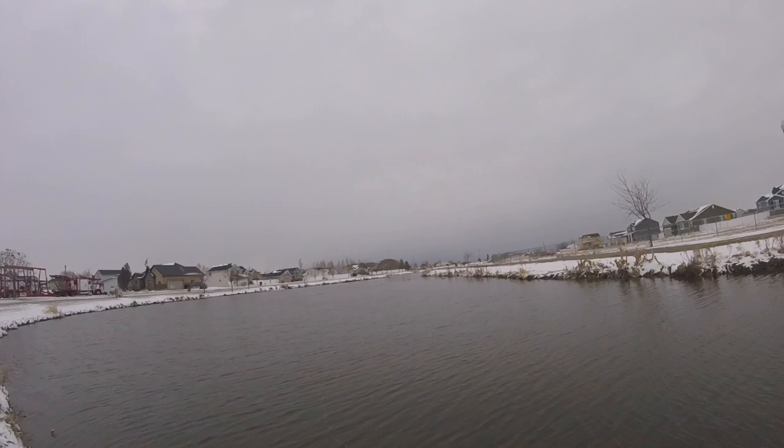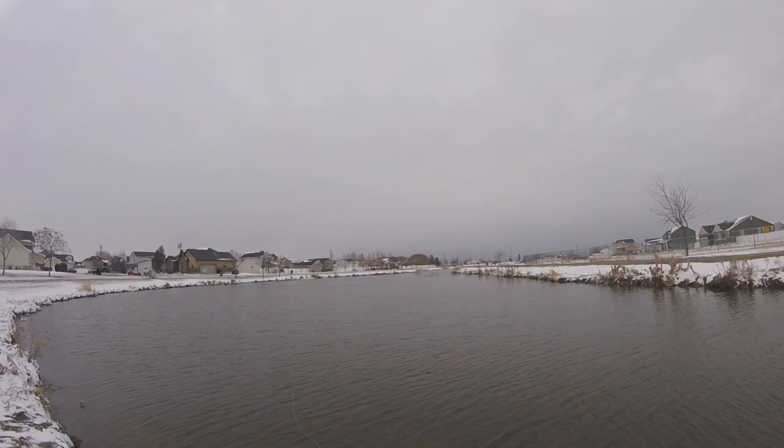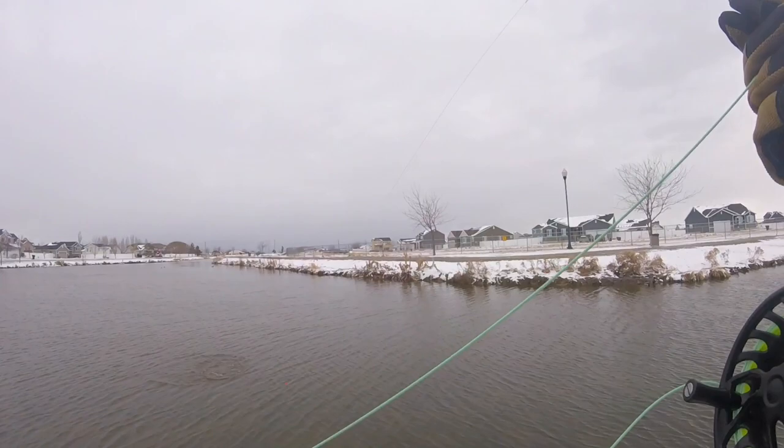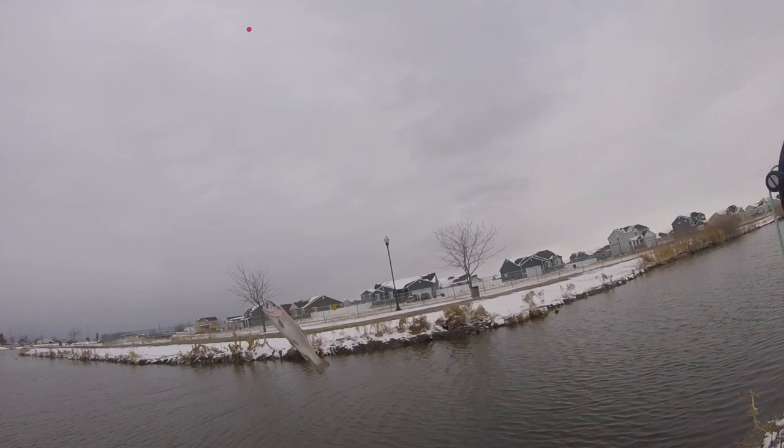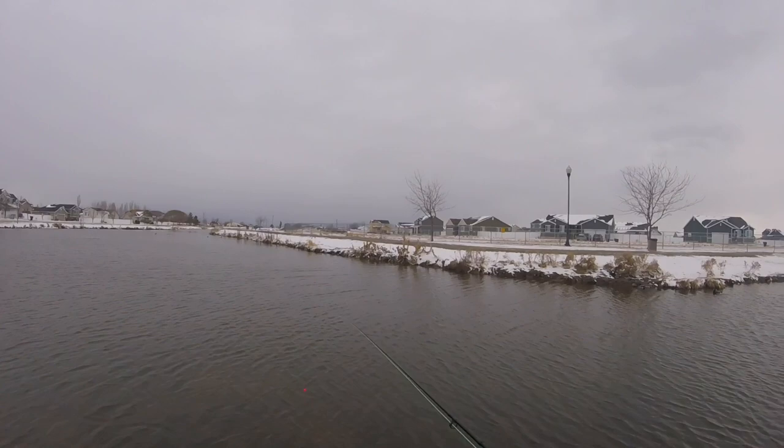There he goes — got him! Just like that on the zebra midge. There he goes, back in the water. But there you guys have it — caught that one right there on the zebra midge.